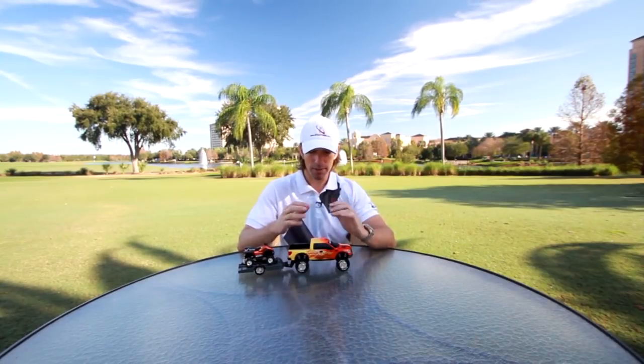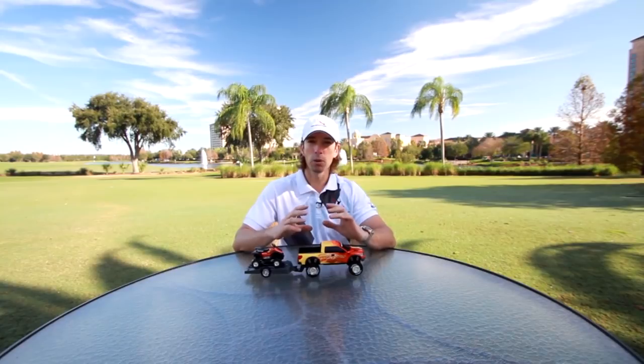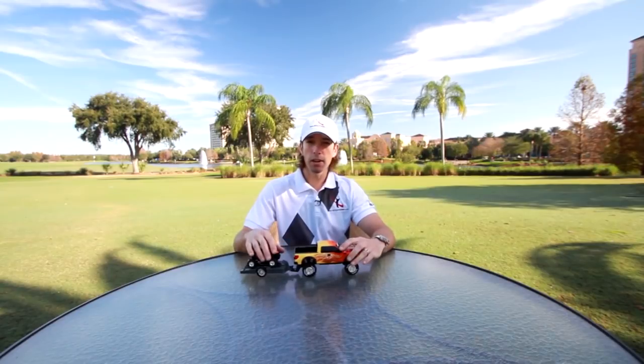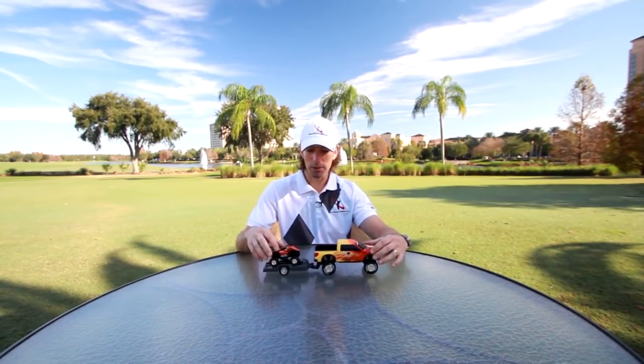One thing I want to talk about is the physics perspective, and I'm going to use my awesome little toy truck here to give you a really clear picture of a concept we use a lot — pushing versus pulling in the golf swing. I'm certain you've never seen a truck pushing a trailer down the road, and if you have, I'd love to see a video of it.